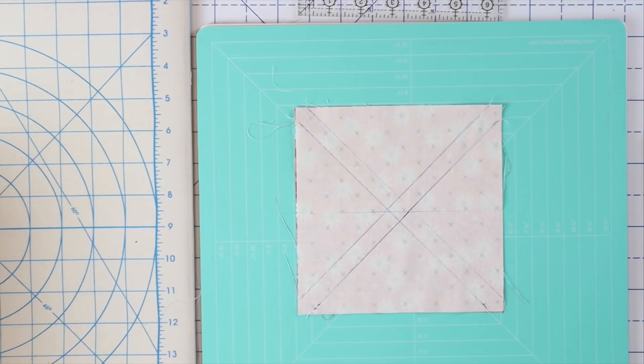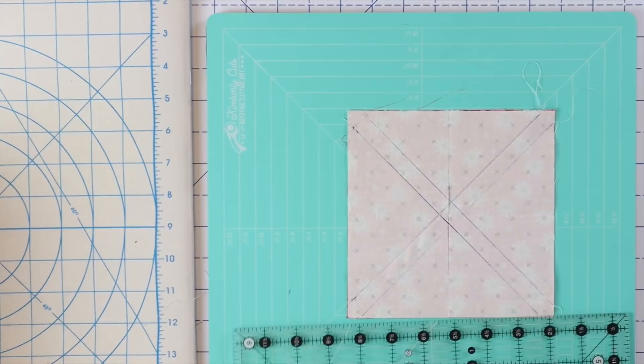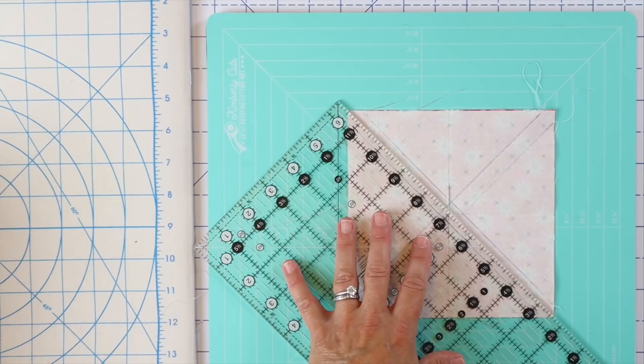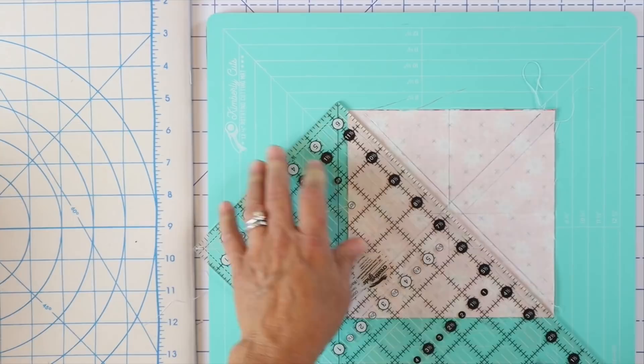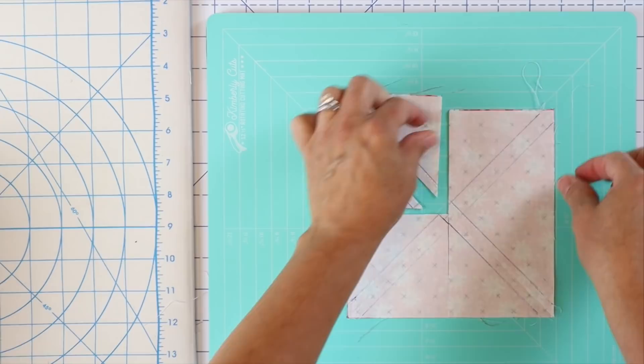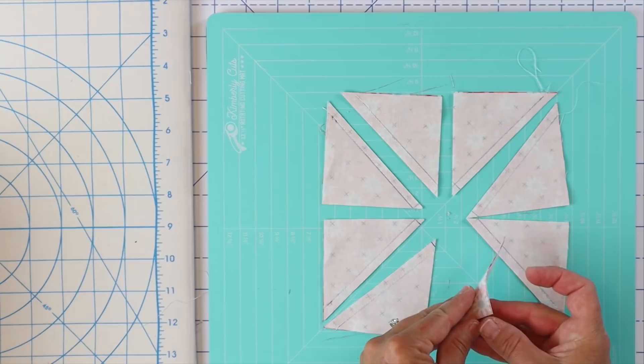I'm going to line up my ruler with those two center dots where they cross over, just to make sure it looks nice and straight. I'm going to turn my board rather than move my fabric. Now we've got horizontal and vertical cuts. We're going to do the diagonal cuts — line the ruler up with the quarter inch line on one of the stitch lines and cut those in half. Now the magic happens: one, two, three, four, five, six, seven, eight half square triangles!